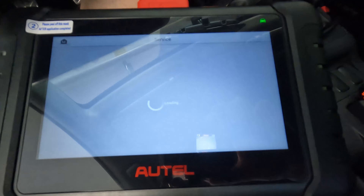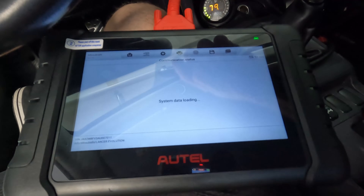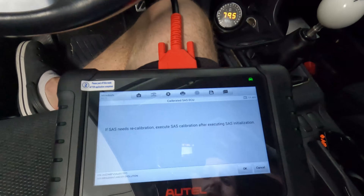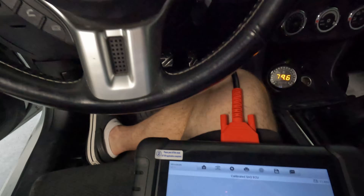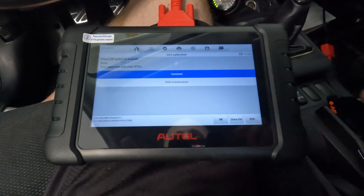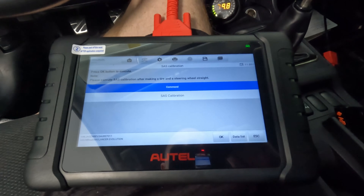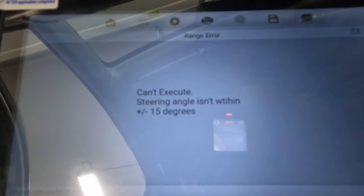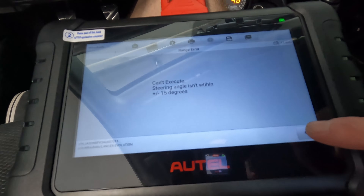Right here is my steering angle sensor. Going to the hot functions, I'm going to click on steering angle sensor calibration. It says: if the steering angle sensor needs recalibration, execute steering angle sensor calibration after executing steering angle sensor initialization. I got my steering wheel nice and straight and clicked OK. It says steering angle sensor initialization is completed. Then for the calibration step, it's telling me that it cannot execute because the steering angle is not within plus or minus 15 degrees. I'm going to do some digging and I'll be back.